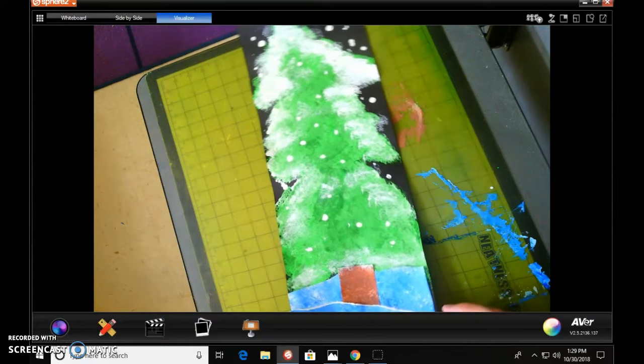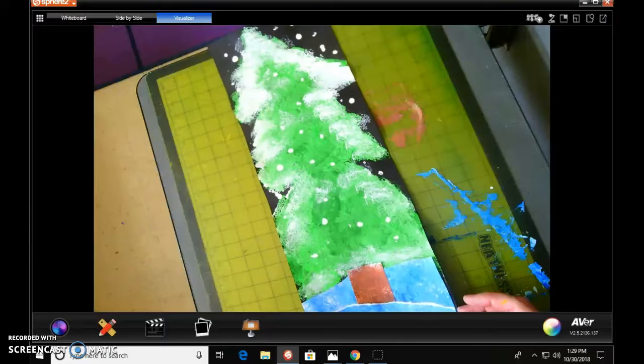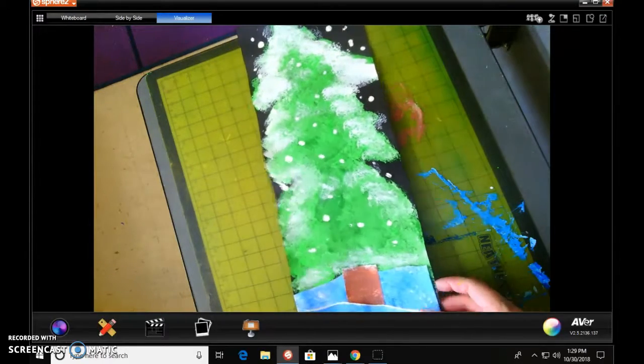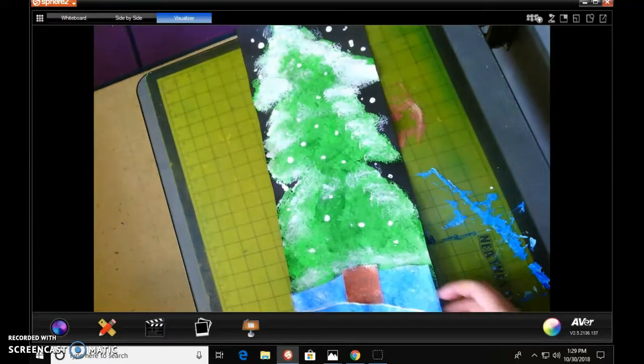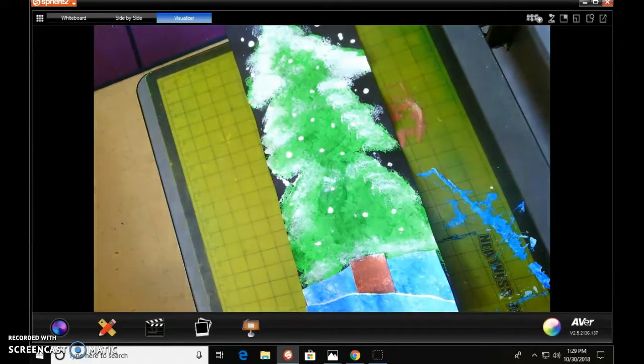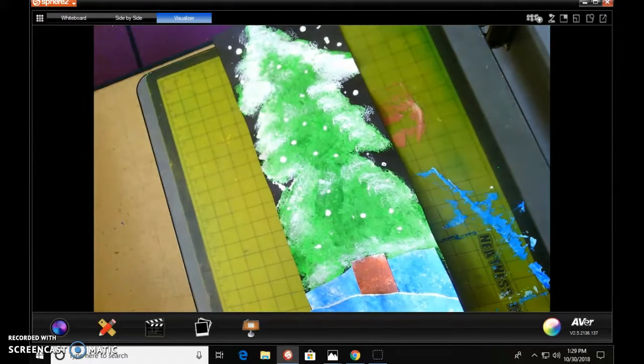We are going to be creating this beautiful alpine tree this week. We are getting ready for winter — we want to make sure that we are hanging things up to make us think of winter. So we're going to go ahead and start them now because this is going to take a couple of weeks to complete.